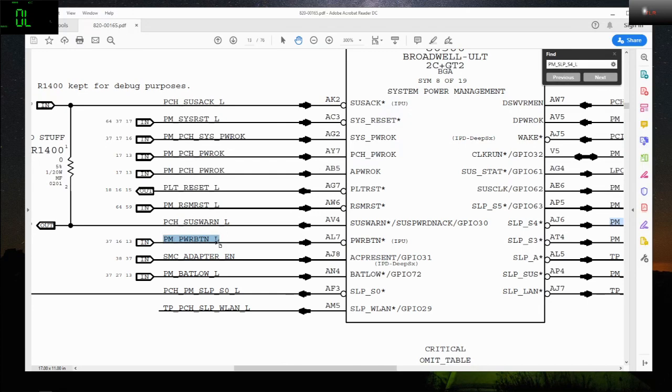I didn't check PM RSM something-something, and it is not present.